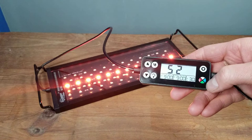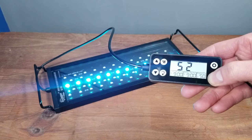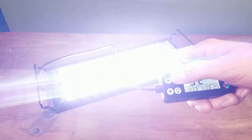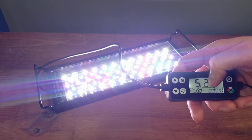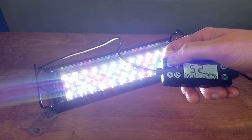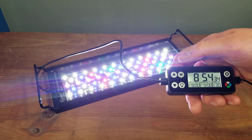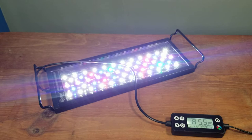Hit the color button to select your nighttime color. Most people will probably choose blue, maybe green or red. We'll go with blue. Hit M one more time to set the turn-off time — let's say 11:30 PM. Use the arrow buttons to adjust it. And that's how you set both the daytime and nighttime timers.